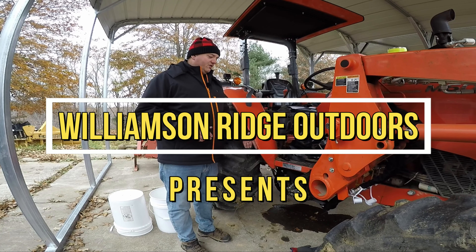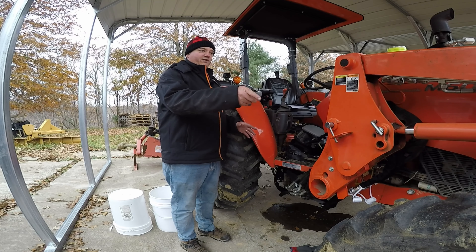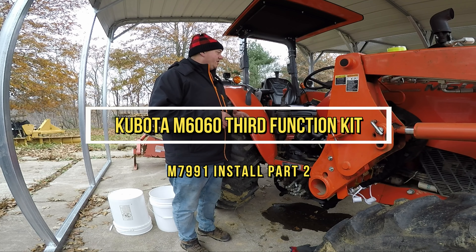Now that we've got our solenoid mounted and all of our hoses and everything ran all the way to the front of the tractor, it's time to go ahead and start putting the controls on.